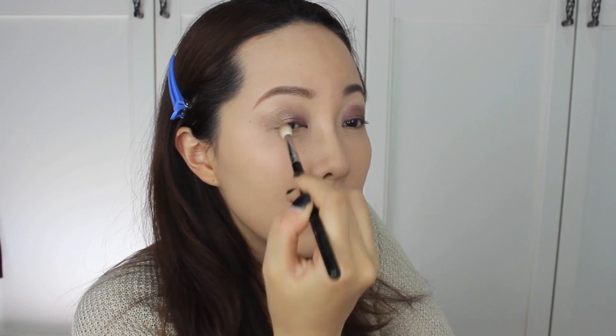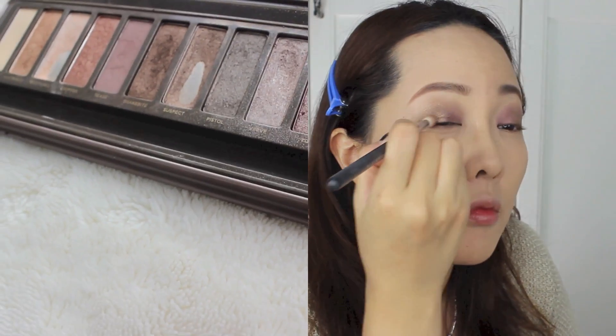Round brushes make the job so much easier for softening edges. To make it a little darker, I'm using Urban Decay's Naked 2 palette in the shade Busted — basically just darkening up the outer V area.